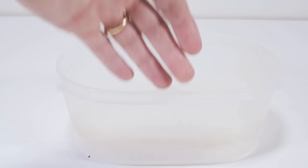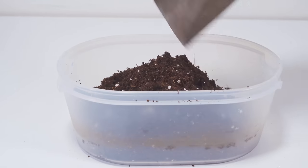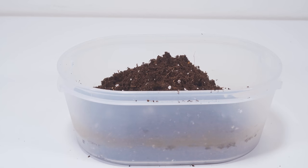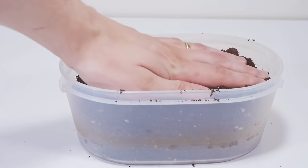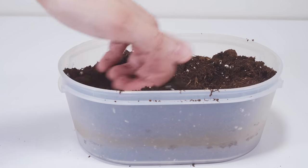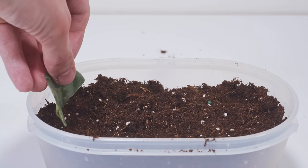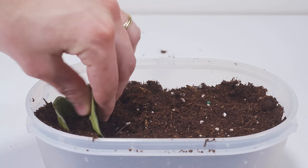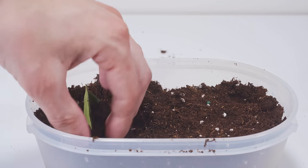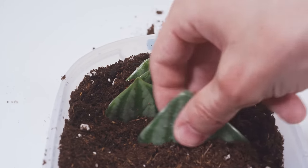Once everything's cut up, we can prepare our tray for propagation. I'm going to use soil since most research points to that being the common choice, though I may experiment with sphagnum moss or perlite in the future. My container is about three to three and a half inches deep, which works well — though I've seen people use shallower seedling trays. I'm using generic potting soil and placing the leaves about halfway deep, cut side down into the soil, spaced only about a half inch apart.